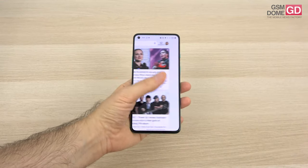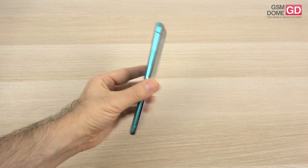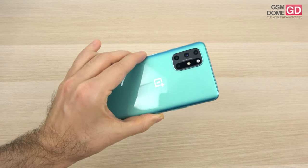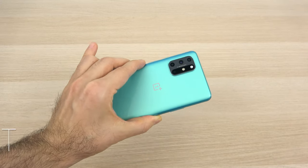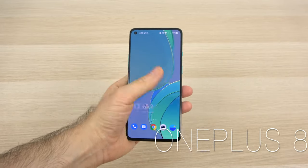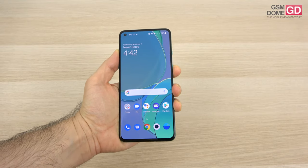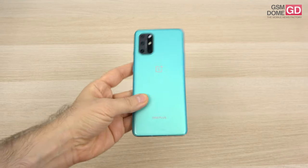Hi guys, this is GSNNN.com and I'm here with the review of the OnePlus 8T. It's the current fall flagship for OnePlus this year. They decided not to launch a Pro model, and I think it wasn't a very inspired decision. In some ways, this device actually competes with the OnePlus Nord, even though some of the specs are actually flagship-worthy.